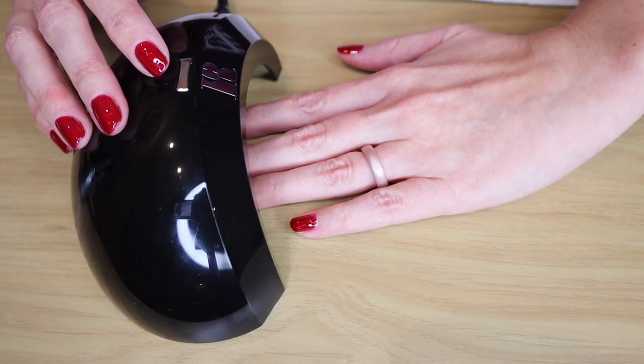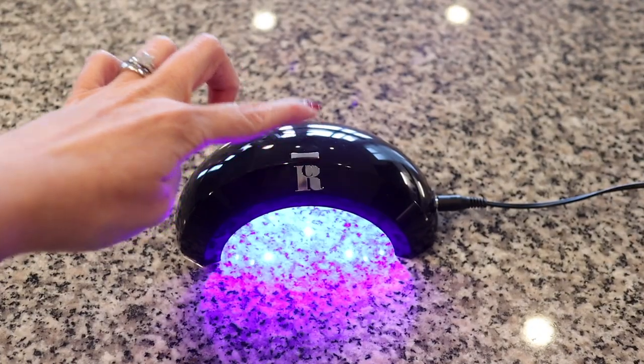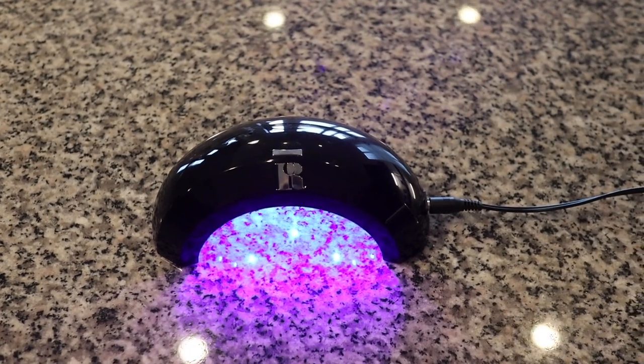Another pro for this polish is that you can use it with either LED or UV lights. Gel polishes have to cure with a light in order to set them and turn them into a hard gel polish. The light that I have is the Red Carpet Manicure LED light. The Gelay's polish will cure under an LED light in 30 seconds and under a UV light in two minutes. If you are just starting out, you will also need to purchase a light — the necessities kit gives you almost everything you need, but the light is the one exception.